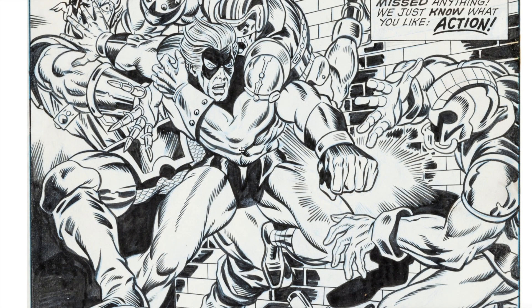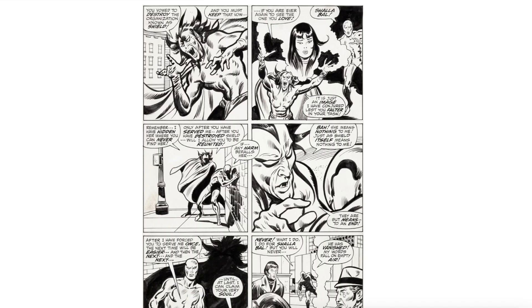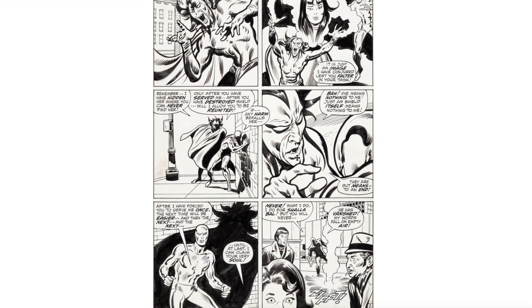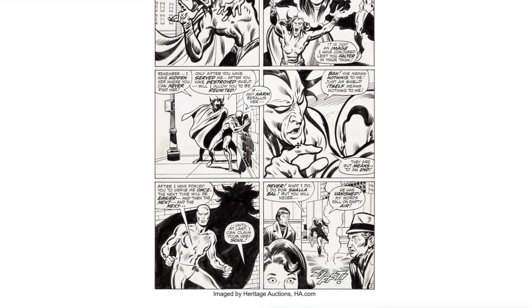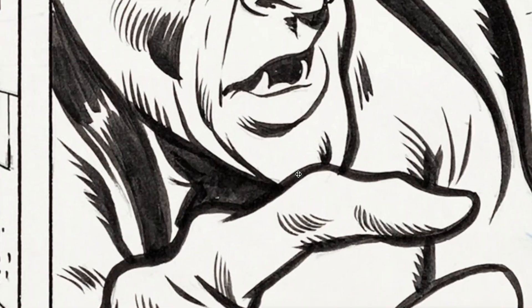He also did work with John Buscema with the Silver Surfer. Here's the page — once again gorgeous work. His style and the way he inked it works with any penciler from what I can tell. I just love the way Mephisto was drawn and inked on this page — absolutely gorgeous work. Clean lines, beautiful work by Big John and Chick Stone.